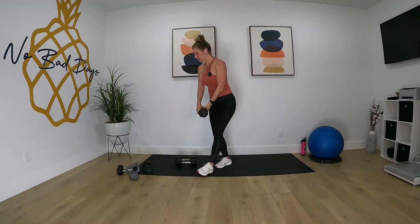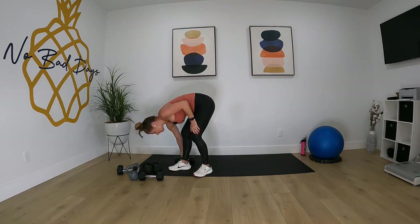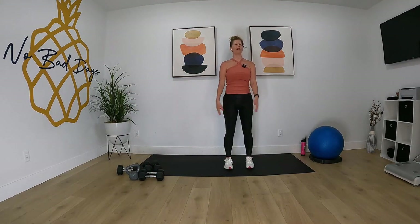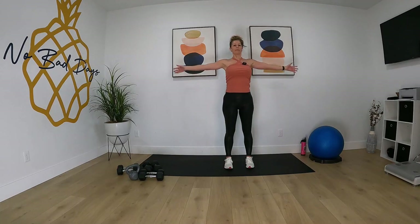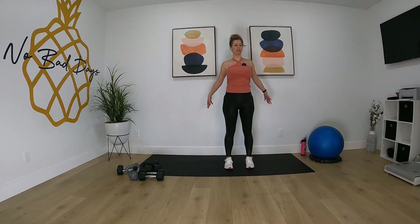Good job you guys! We're done with the workout for today. Let's go ahead and stretch out our bodies. Stretch out those arms — bring the arms up and overhead, deep breath in, exhale. Interlace those fingers behind you and pull.